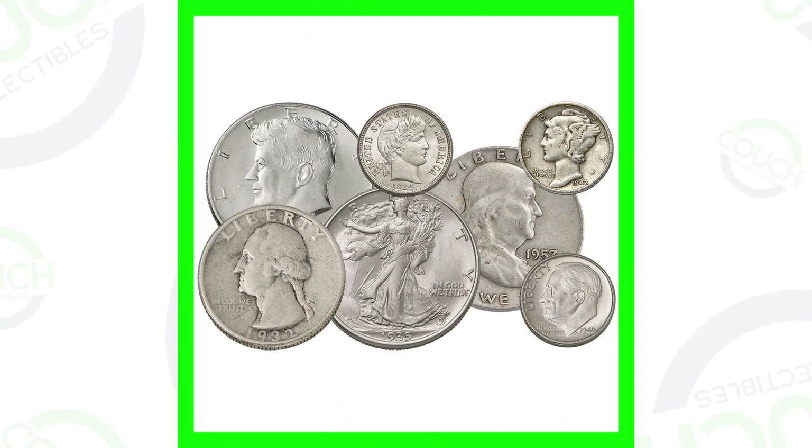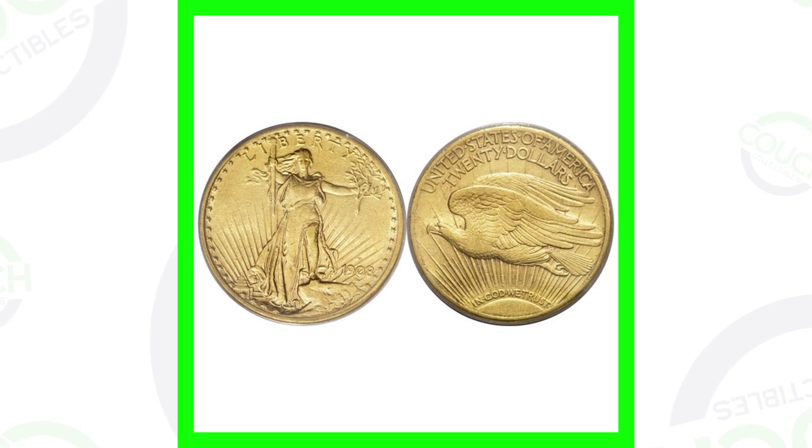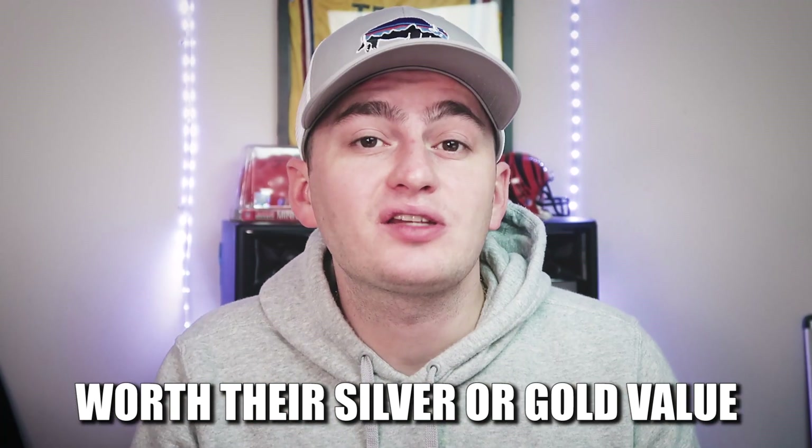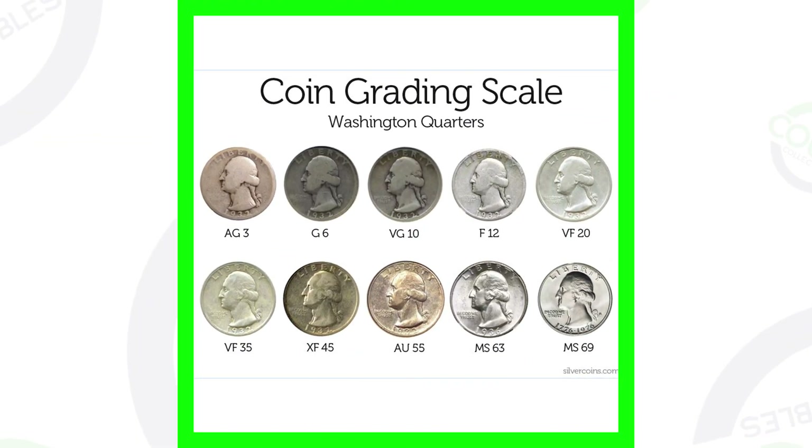The third reason a coin could be valuable is if it's silver or gold. Silver and gold coins are worth at least their metal value, but a well-graded gold coin will likely sell for more than spot price. The fourth way a coin could be valuable is depending on the grade and condition. Tomorrow's video will cover coin grading, how to sell your coins, and places to sell. Cleaning a coin will devalue it.